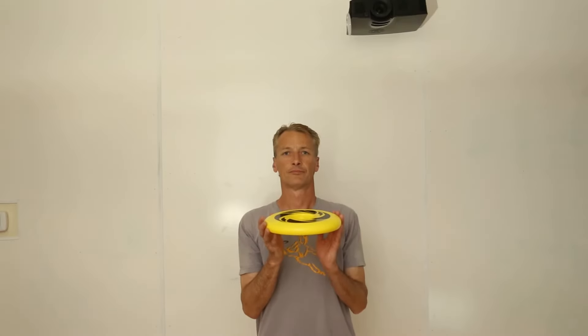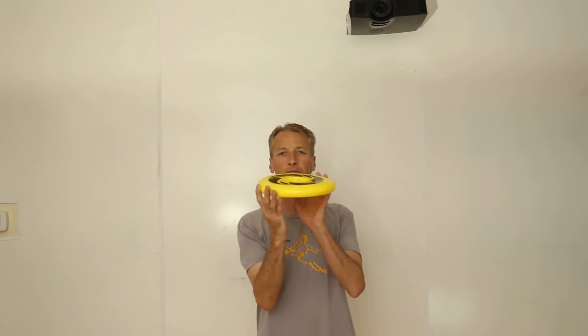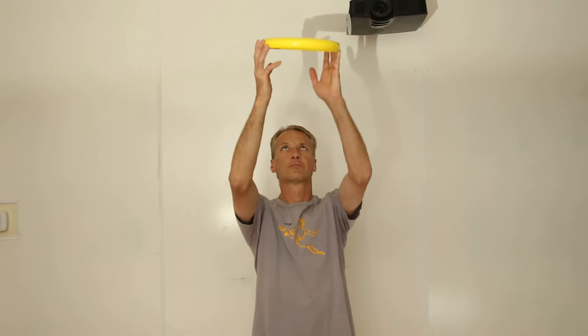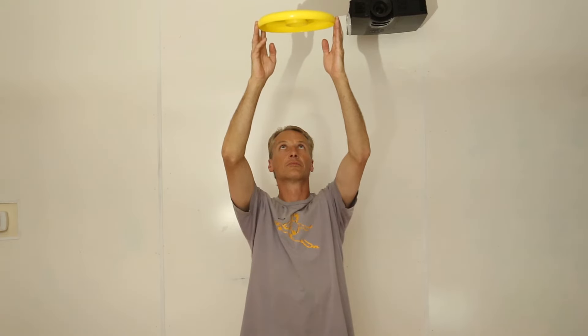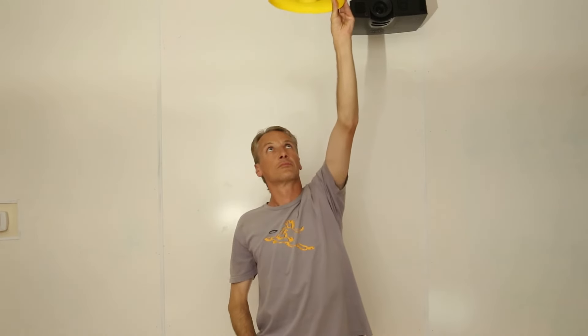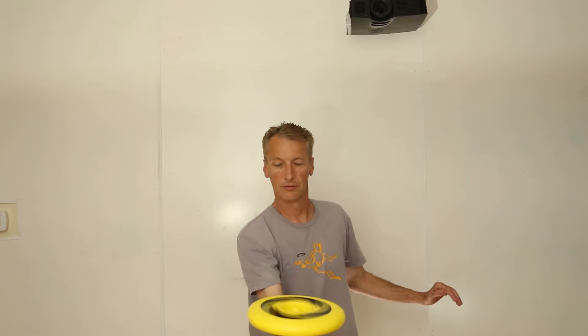The next example is to grip the outer rim with your fingertips. Gently squeeze, keeping the disc as flat as you can. Rotate your hands and as you push the disc straight up into the air, rotate your hands back as you release. This will create spin. You want the disc to rise about two feet. This will allow you to see the center of the disc as it floats down onto your finger.